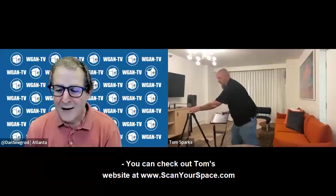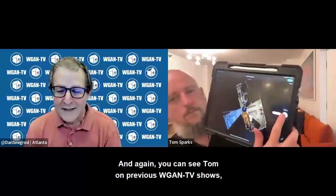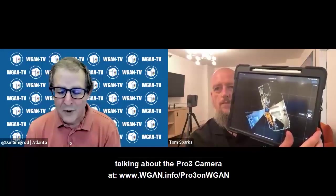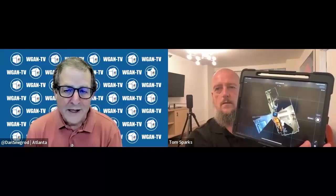Scan your space. You can check out Tom's website at www.scanyourspace.com and www.sparksmediagroup.com. And again, you can see Tom on previous WGAN-TV shows talking about the Pro 3 camera at www.wgan.info forward slash pro3 on WGAN.